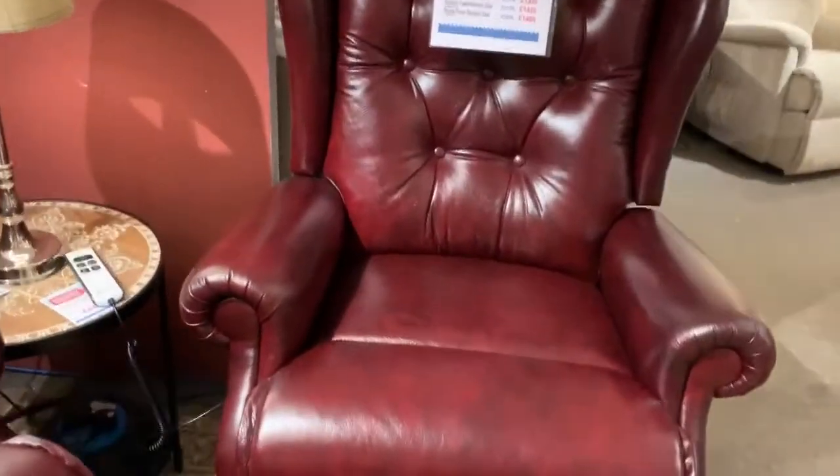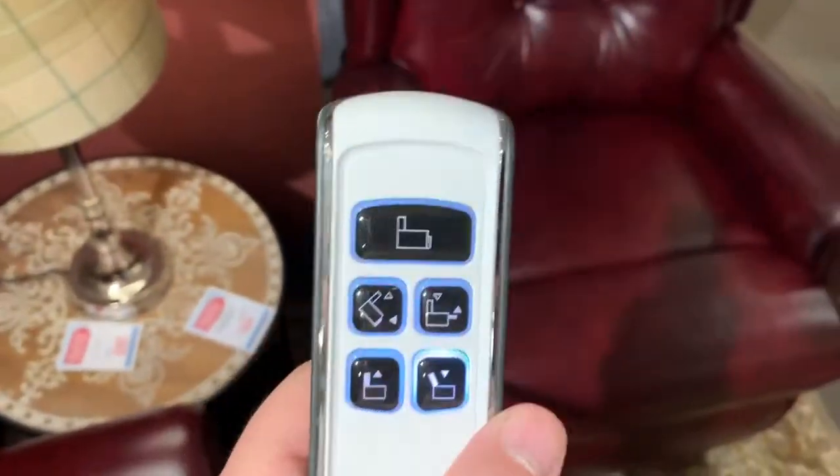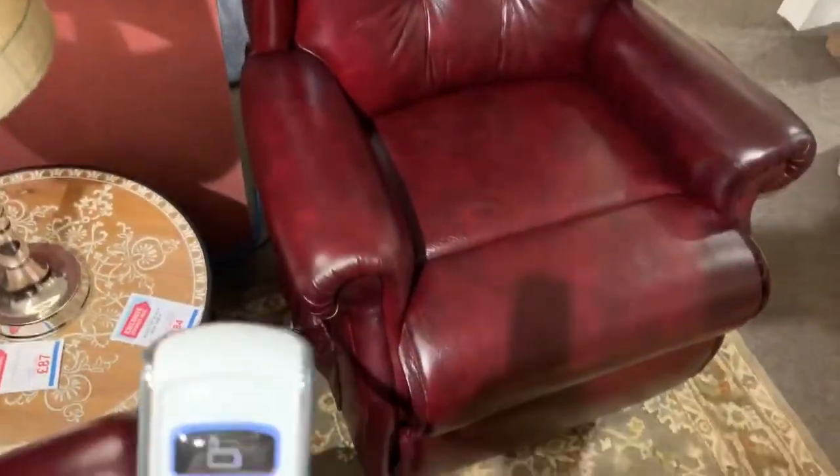You've also got a Royale, which is the large size dual motor lift and rise chair with this one as well. Basically you've got one button there